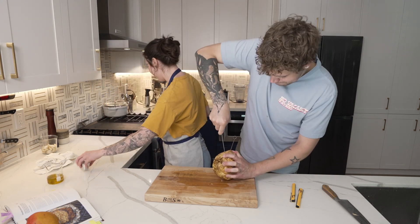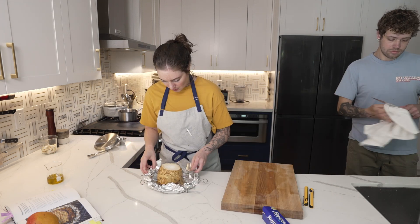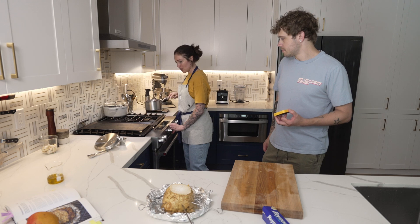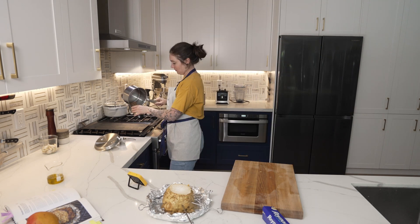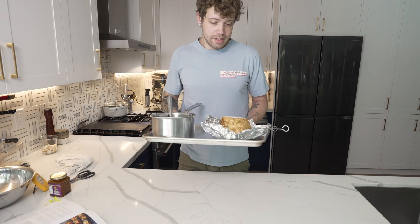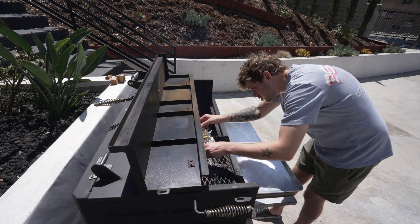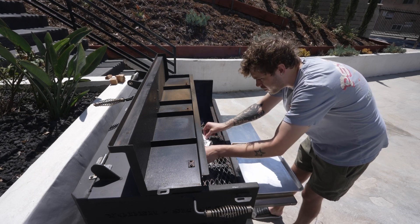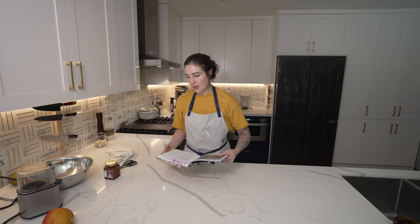I'll toast the coriander seeds. Oh, I just want to catch all those juices. This thing looks like it's been tortured — let's go put it on the grill. As close to the smokestack as possible so that the air is drawn through it. Let's make this tikka paneer now.